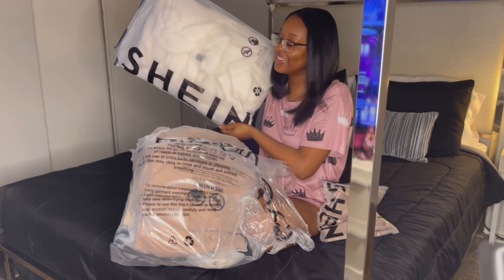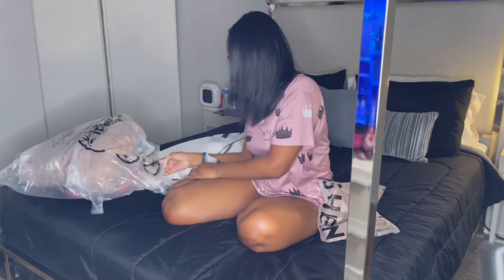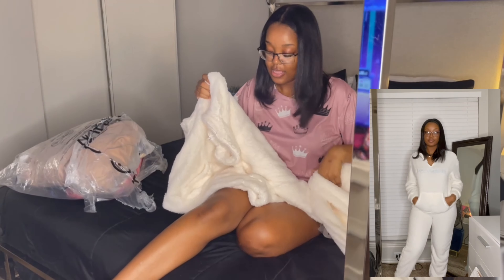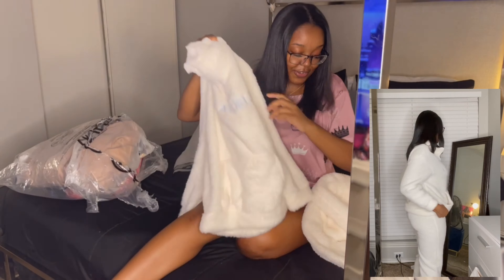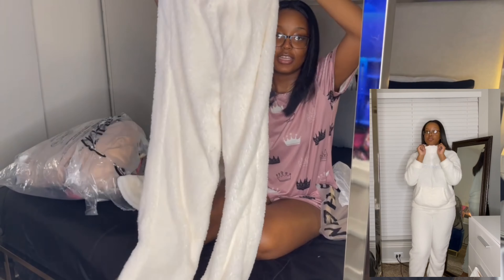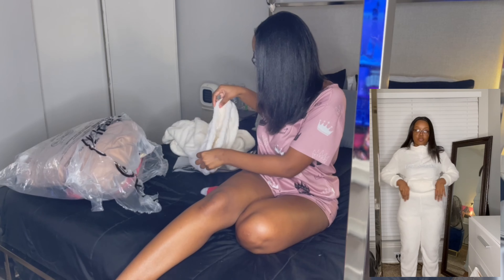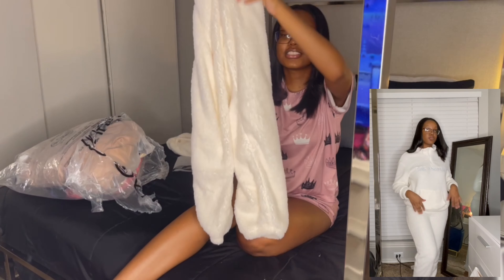So this is what I got — y'all I'm too happy for this. Y'all know I gotta give y'all pictures and try it on for y'all. Look at it — oh my gosh, I gotta try this on for y'all, y'all gonna see. But I'm gonna sit this to the side — that is just so freaking cute. I gotta show y'all again, it's so freaking soft.